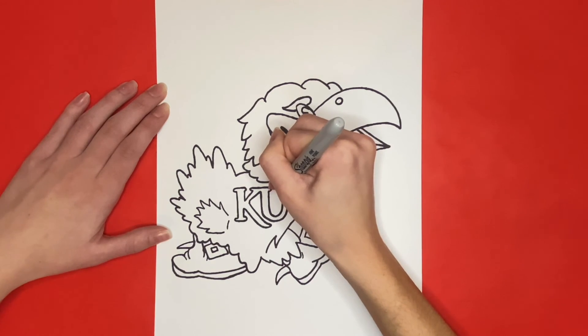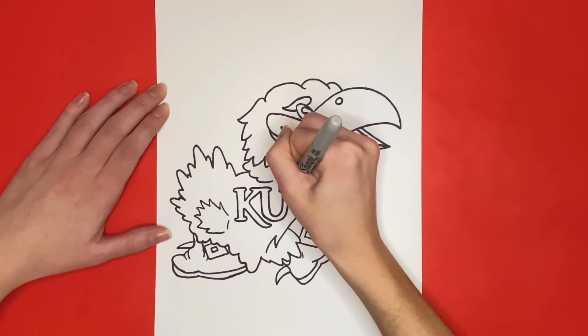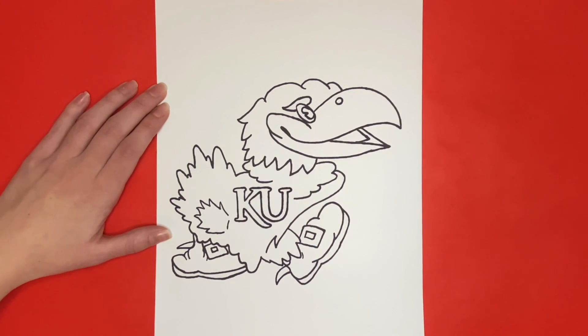Also if you need to pause the video at the end to see how we drew our KU letters, feel free to do so. See you next time, Learn How to Draw Hub crew!